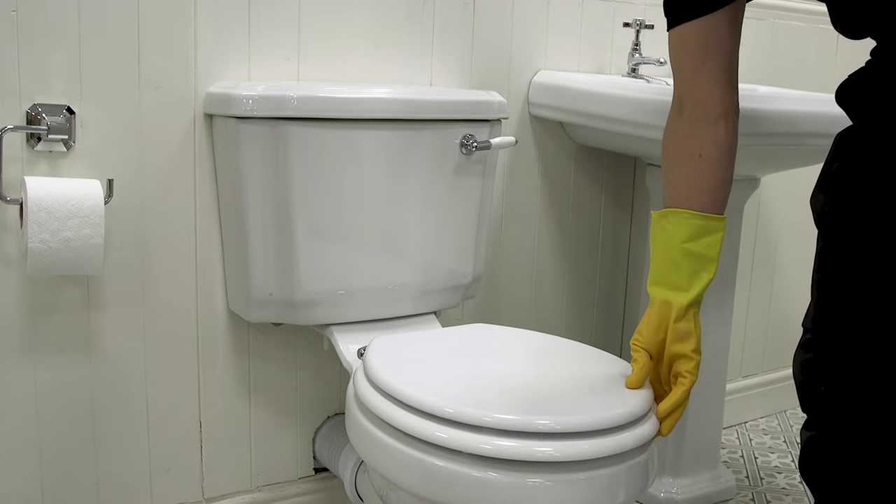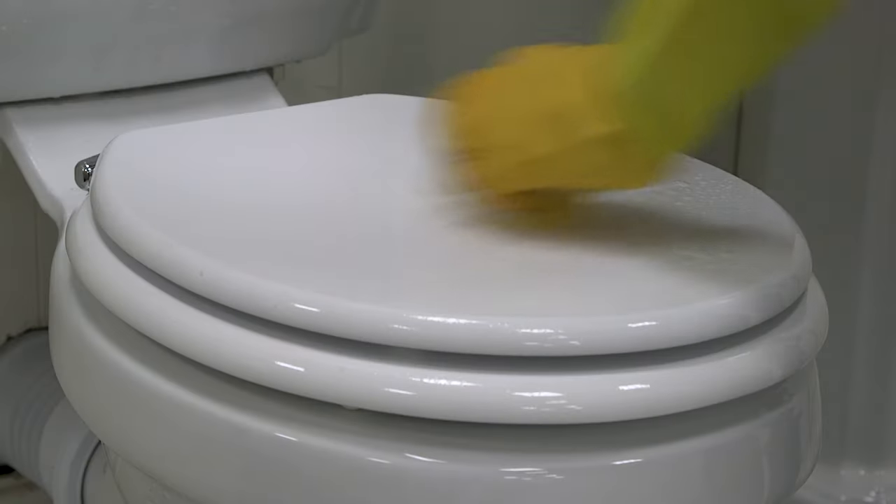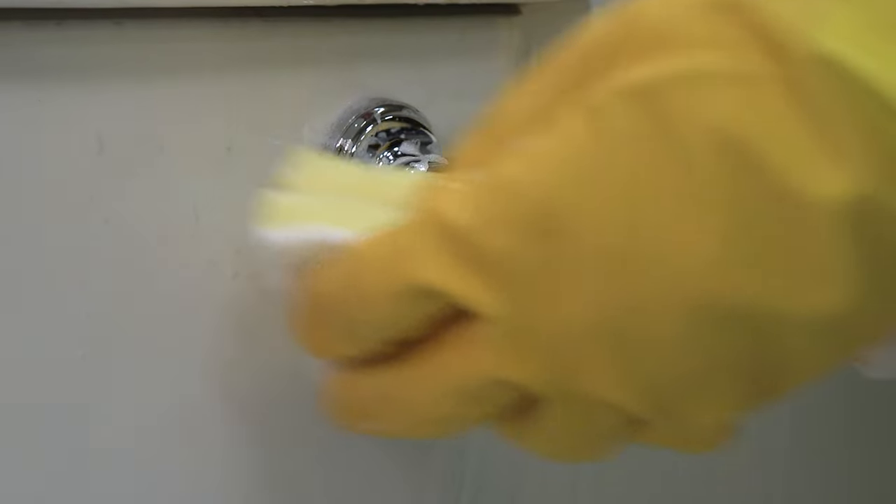Use disinfectant cleaner to cover the entire toilet and wipe everything down, including under the seat and around the cistern. Don't forget the handle or button, as this is touched every time the toilet is used.